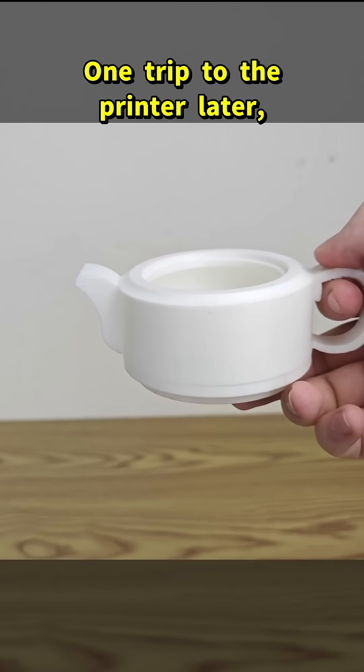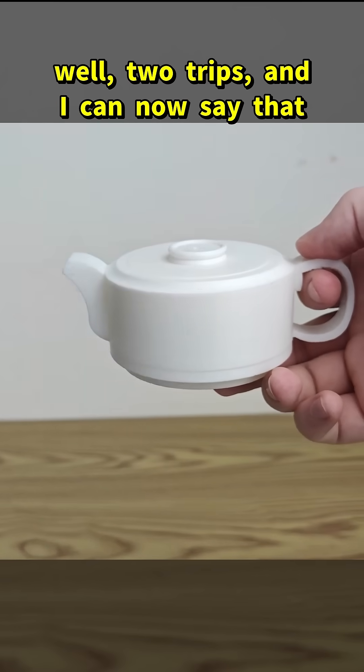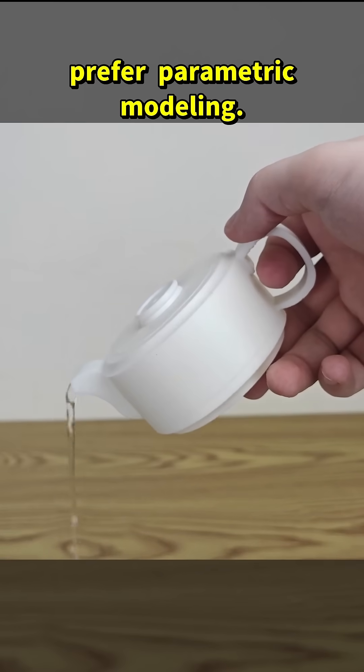One trip to the printer later — well, two trips — and I can now say that I understand and even prefer parametric modeling.